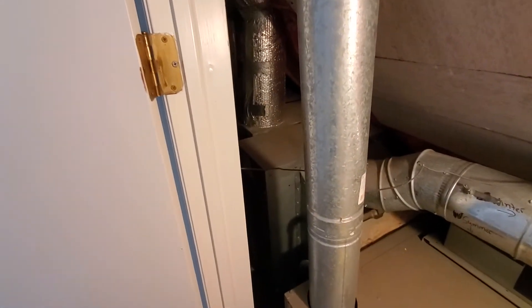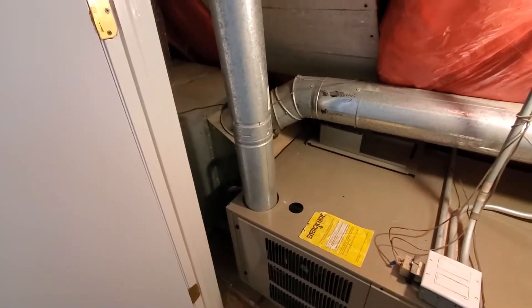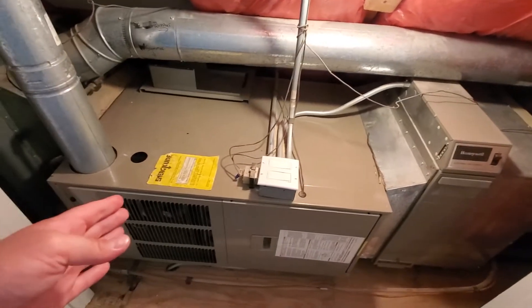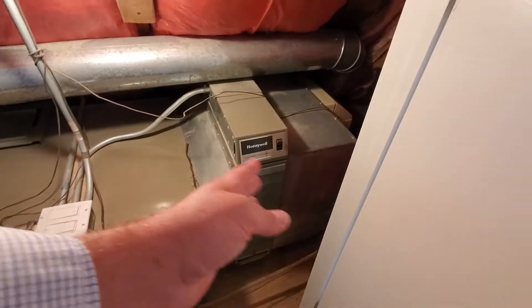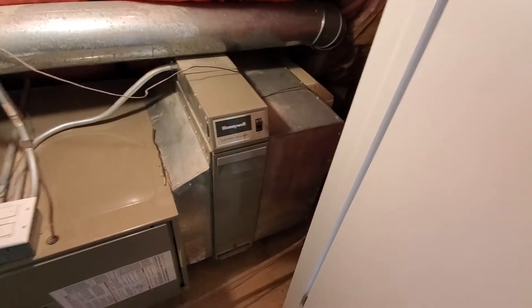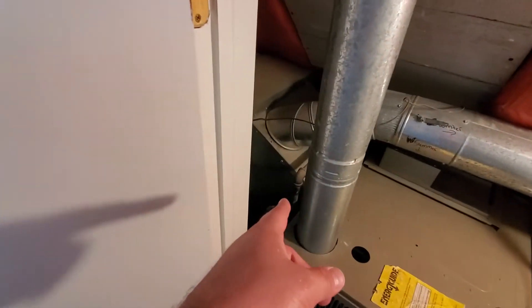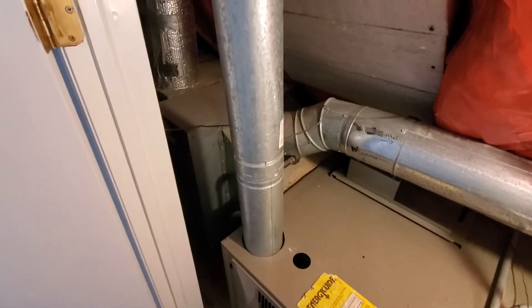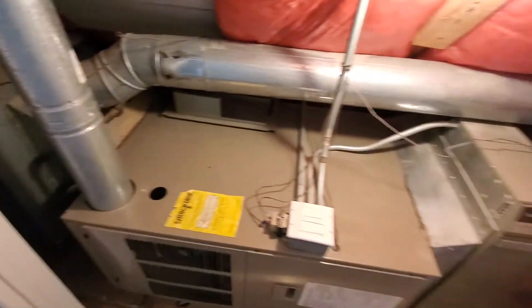We do have a larger slab coil down there. It's going to be my intention to go away from the slab coil and go to a traditional horizontal coil, which I think will be possible. The furnace that's here is longer. If we get rid of the transition and go to a standard filter slot, that should buy us enough room. And then we have this additional transition here. We should be able to do a traditional cased coil. We do need to do a full pan underneath this.